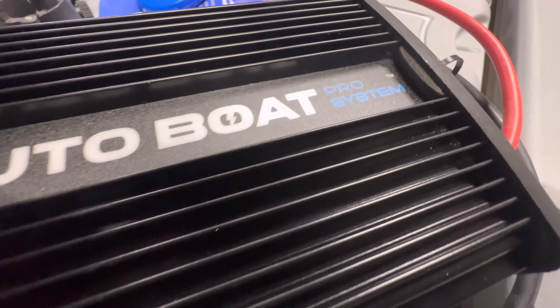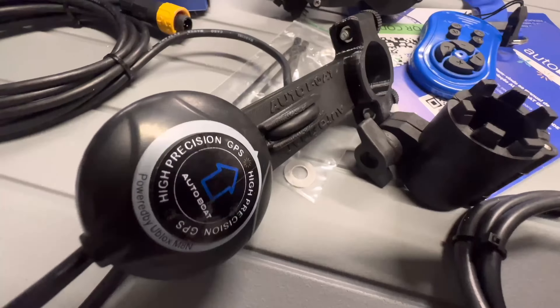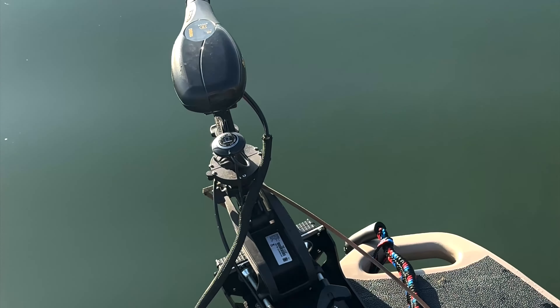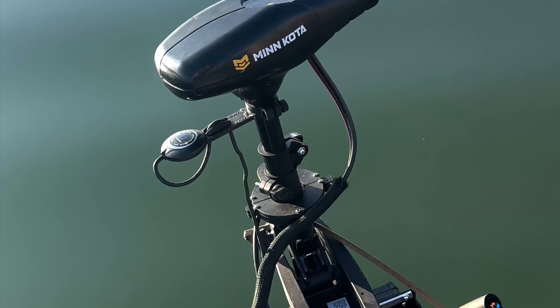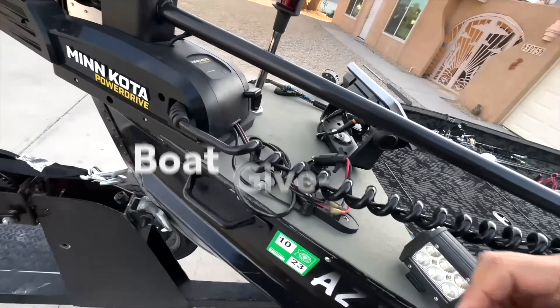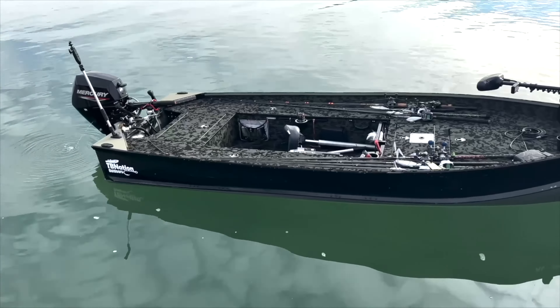Update on the auto boat systems: they're on their way here. We had to make sure they were going to be what we said they were going to be before they got here, so just a little extra time but not a big delay. They're going to be here in October, and the first units will go right out to all the pre-order people. Also, don't forget we have a live giveaway going for this boat.